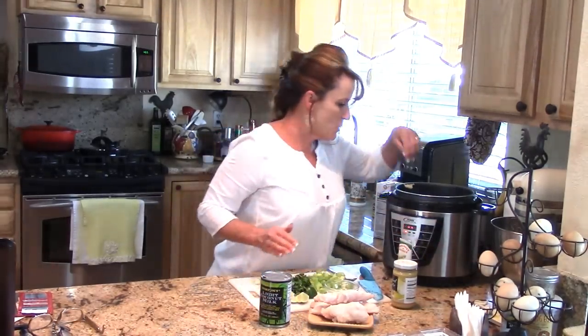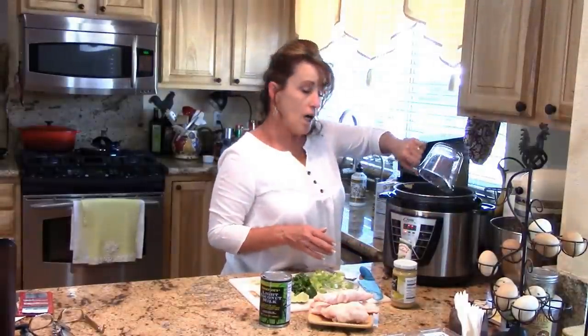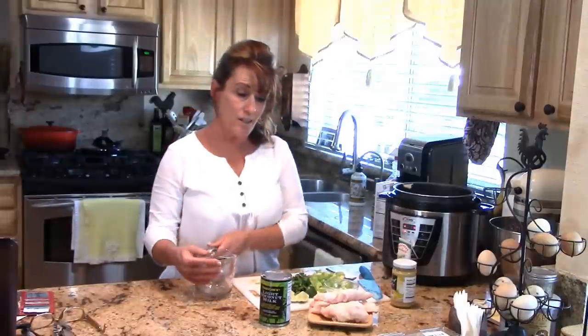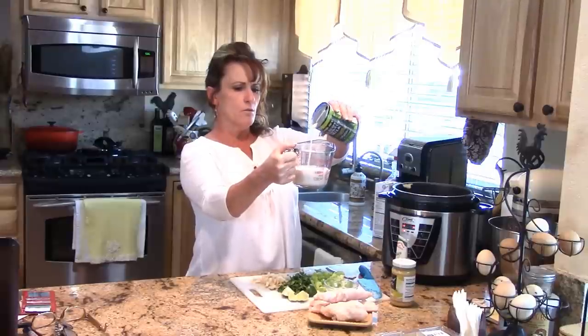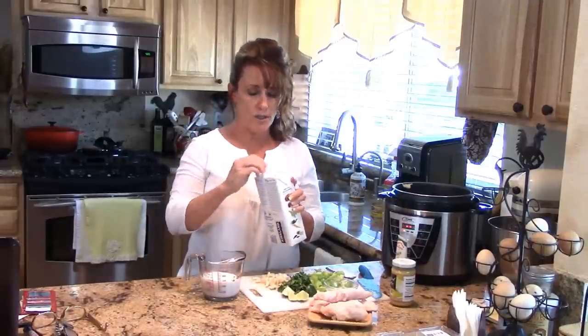The more I use this thing the more I love it. I've got my butter in, and now I'm going to add a cup and a half of basmati rice. When you're cooking rice in here, you need equal parts rice and liquid — unlike on the stove. This thing will cook rice in six minutes, which is amazing. So I want equal parts liquid: I'm going to put in a cup of light coconut milk and then a half a cup of chicken stock.